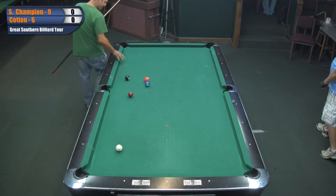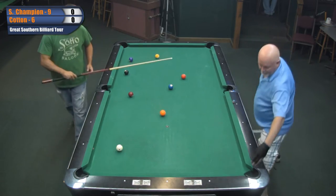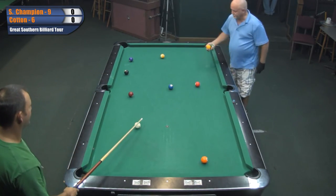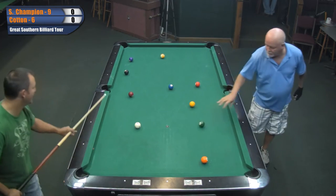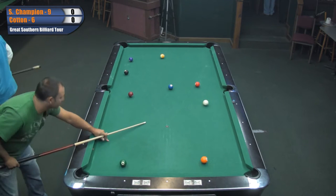This is Rodney Strickland. I'm here with Ron Park. We're fixing to watch Sydney Champion in Cotton play. The race is 9-6. This is the one lost side of the Great Southern Barrier Tour. Glad to have everybody with us viewing. We'd love you to come out and watch it. It'll be going on through Sunday.